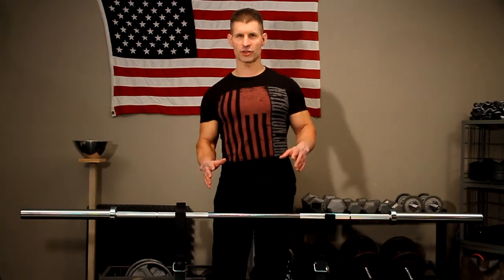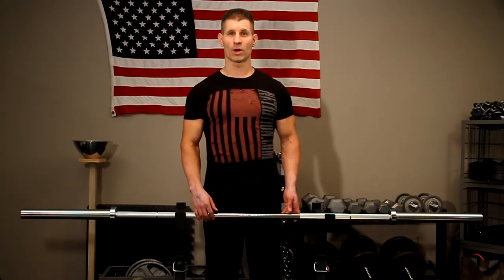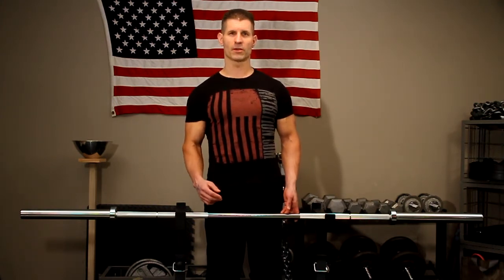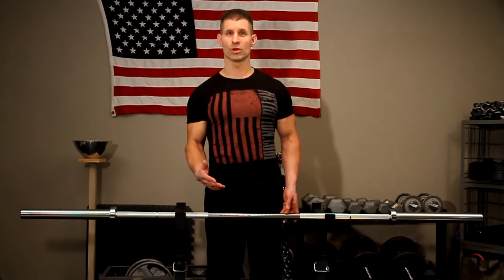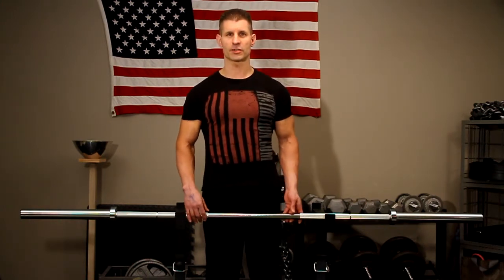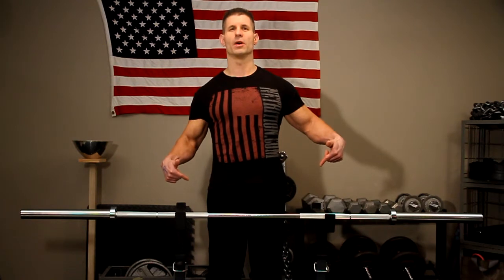I'm really excited because I just received a brand new Olympic bar for my home gym. I did a lot of research online trying to figure out what type of bar I should get. I wanted something that was budget friendly, but also something that was strong and durable that I knew could withstand a significant amount of weight. My research led me to this bar right here — it's made by Rogue Fitness and it's called an Echo Bar.